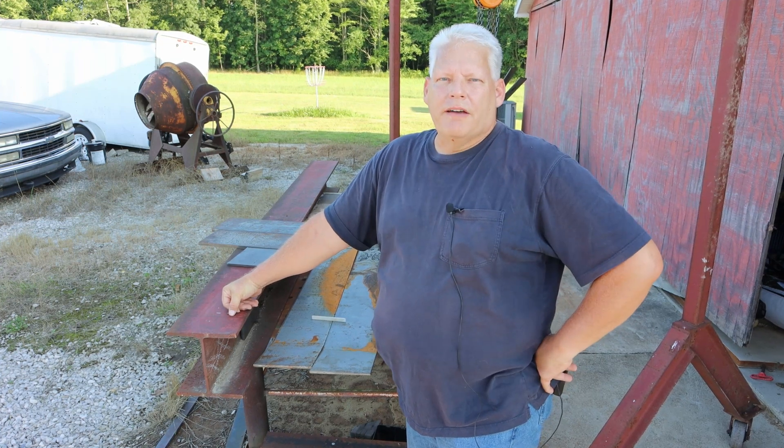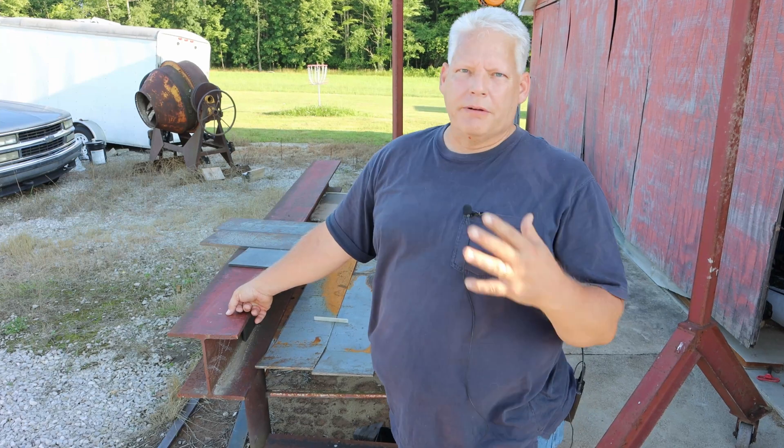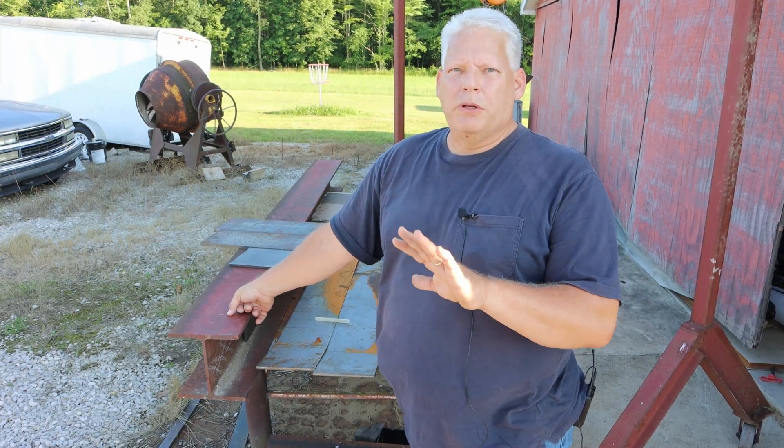Welcome back to Bionic Life. My name is Kevin and today we are getting started in the first segment of this series of this log splitter build.